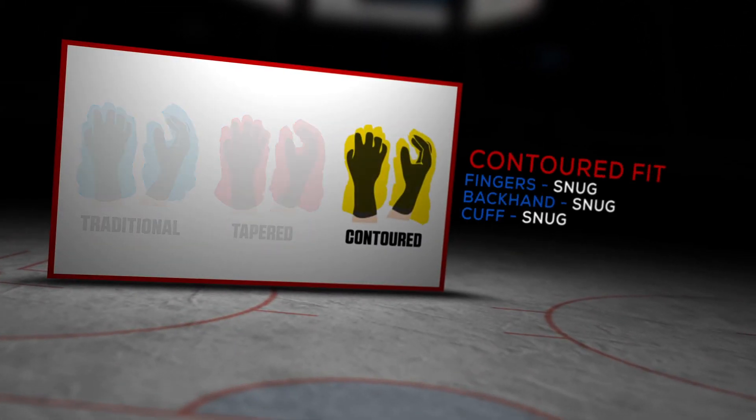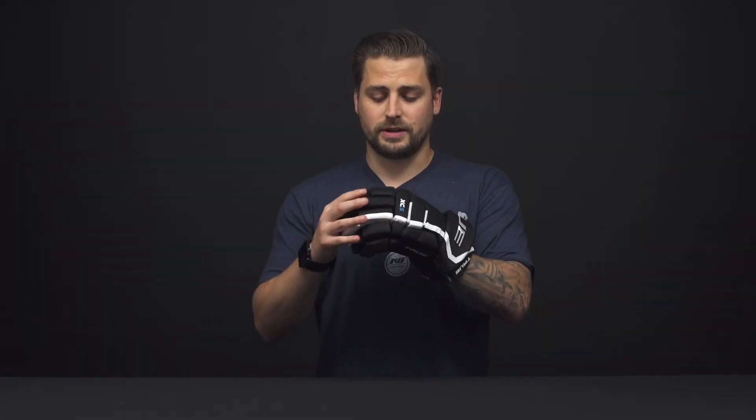For the fit profile, the XC5 is a contoured fit, so you've got a very close connection throughout the fingers, the backhand, and the cuff. This gives you a great stick connection — great for that sniper or stickhandler out there.